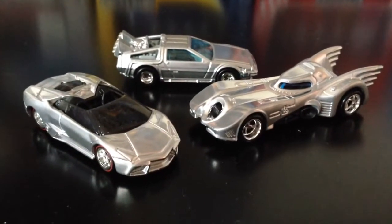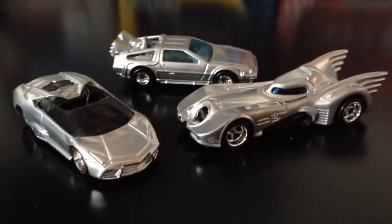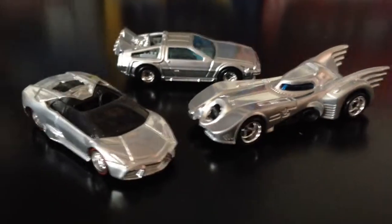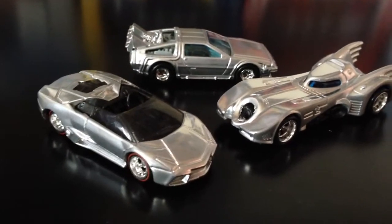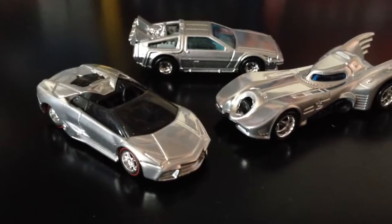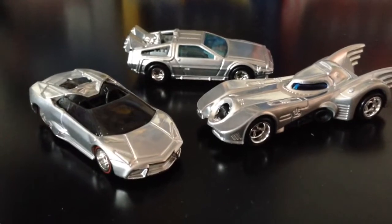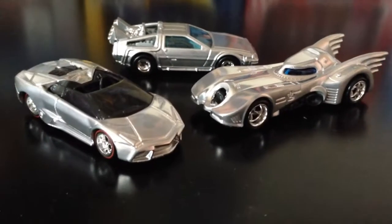Who wants to party? Rock the party — it's a custom chrome party! We have my own team of three: the Lamborghini Reventon Roadster, the Batmobile, and the Back to the Future DeLorean. Which one do you like best? Let me know.